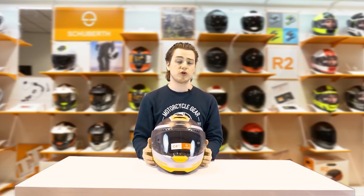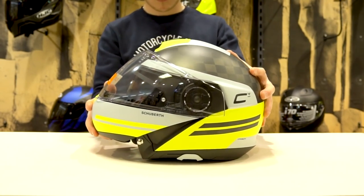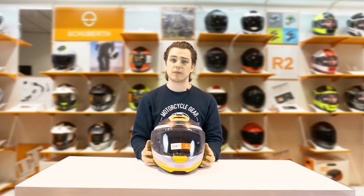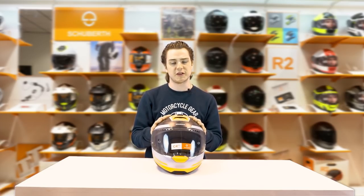If you tried on the original Shoei C4, you may have noticed that it had a little bit more of an oval shape instead of the round Shoei shape. They've gone back to that because a lot of people complained, so this has the loyal Shoei riders fit.